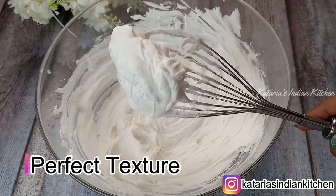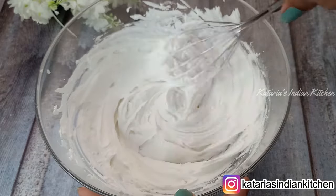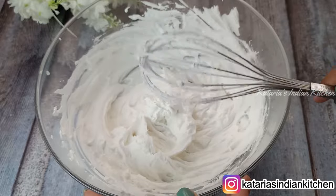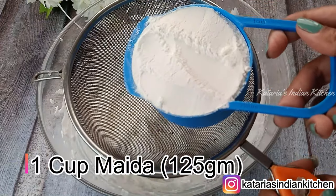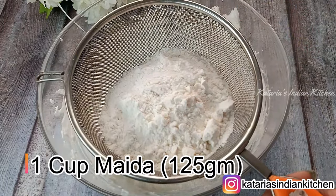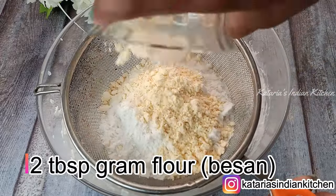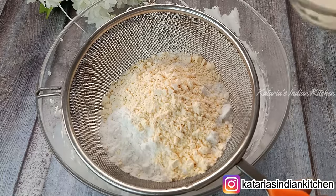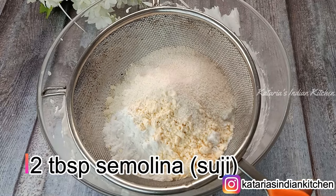The mixture is ready — it should look bright and creamy. Now we will add the dry ingredients. We will add 1 cup of flour and 2 tablespoons of semolina (sooji).